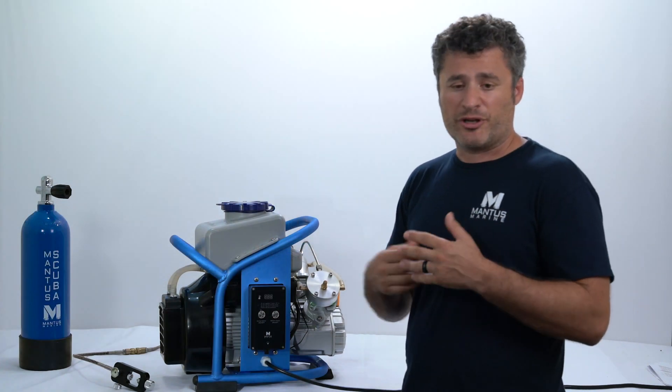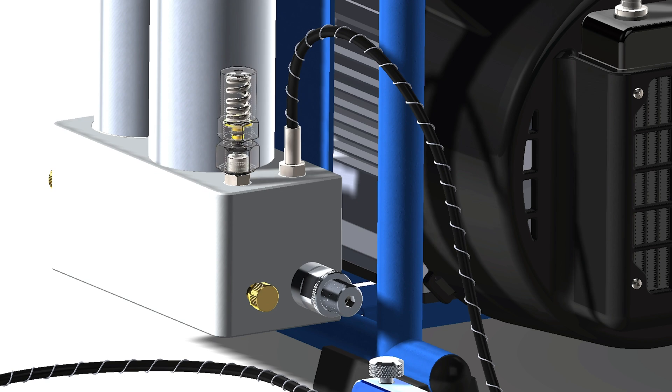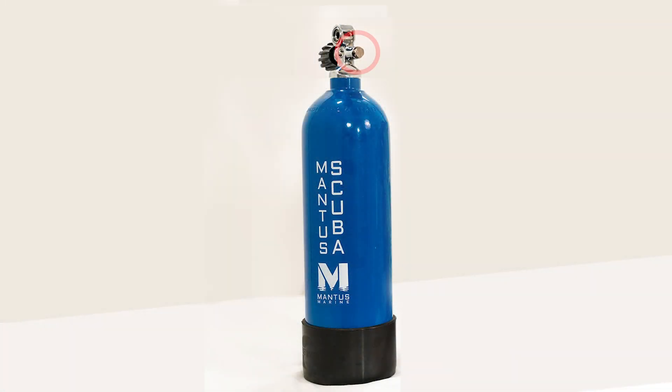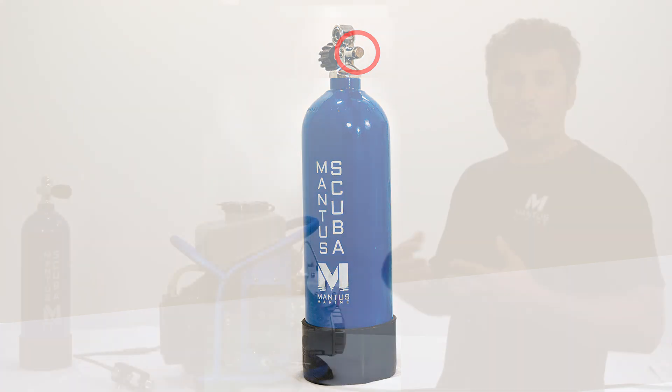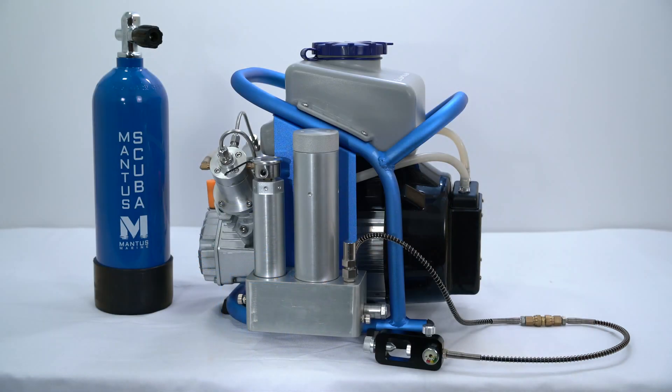Regarding overpressurization, we have three safety mechanisms built in. First, if the pressure reaches 3,000 PSI (200 bar), the mechanical overpressurization valve will open in the compressor system. Second, there is a disc burst valve — at 4,000 PSI, it opens and decompresses the system. Finally, the tank itself has a pressure relief valve. These three safety systems combined make this a very safe unit to operate. Of course, we always want the operator to be prudent and paying attention when filling.